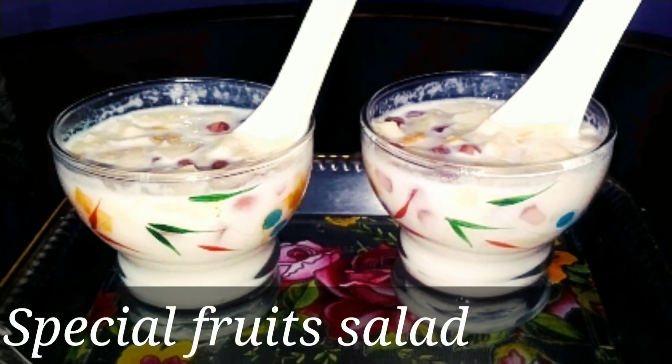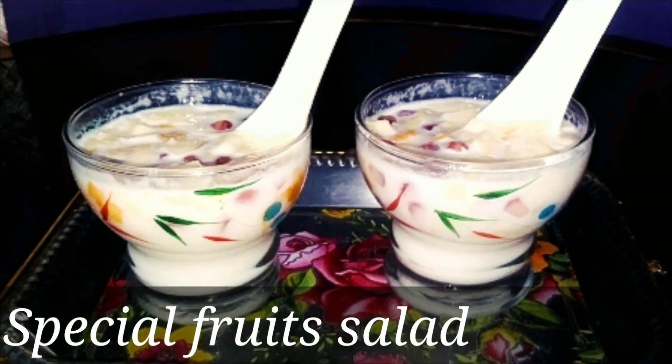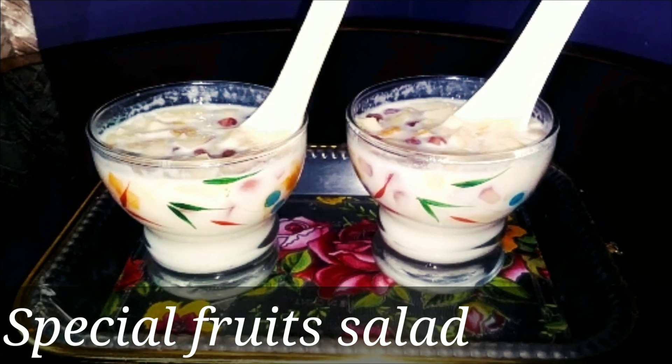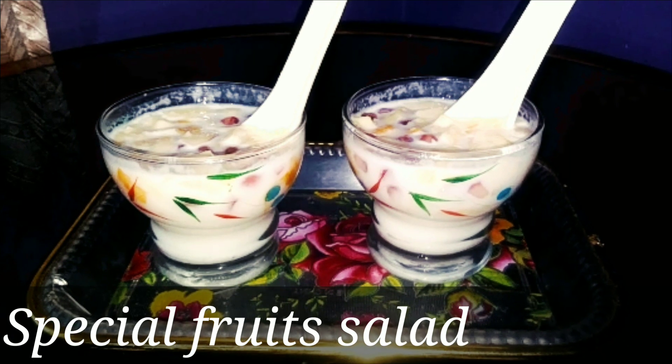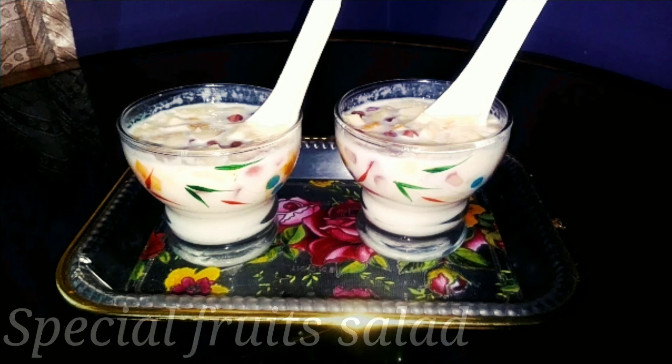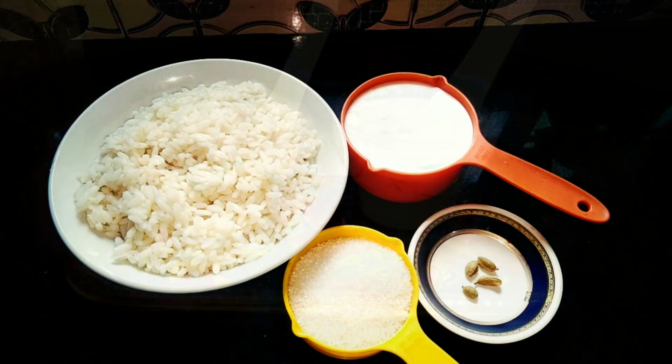Hi, I have a special fruit salad. Custard powder, condensed milk, ice cream. We are ready for a healthy food salad. Let's go to the recipe.